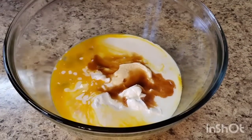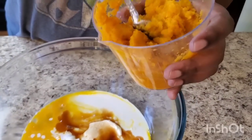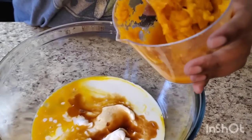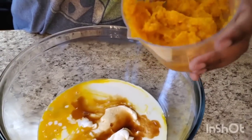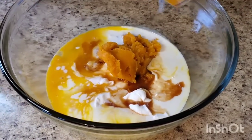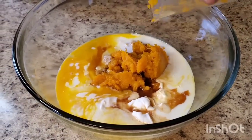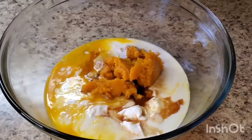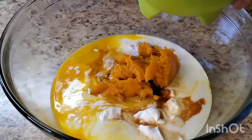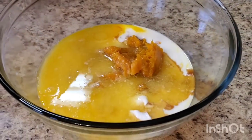I boiled two sweet potatoes and took one cup of that out and just mashed it up. So this is one cup of mashed sweet potatoes going in. Y'all, this is delicious — you hear me when I say it's delicious! Then we're gonna put one cup of melted butter in, and we're just gonna mix all that together.